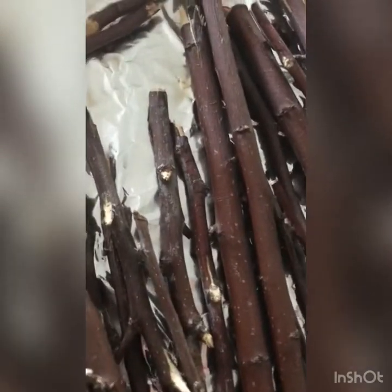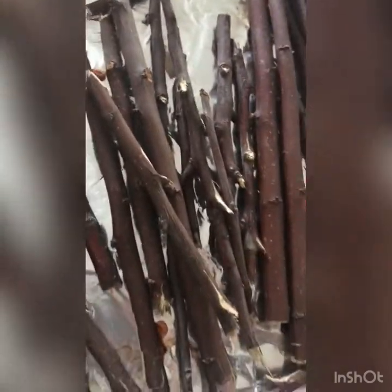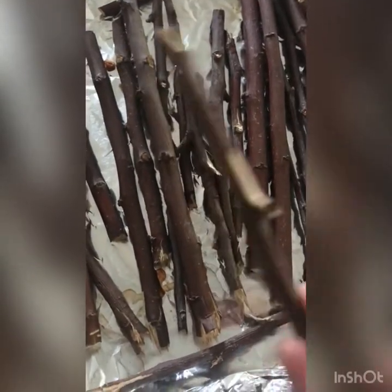I think they're all done. As you can see, the wood on it will be kind of wrinkled up.